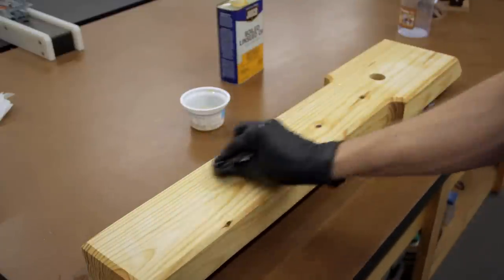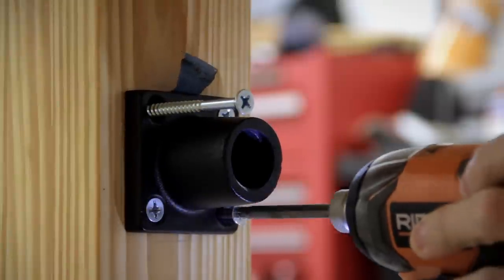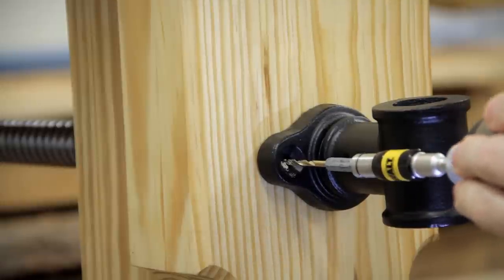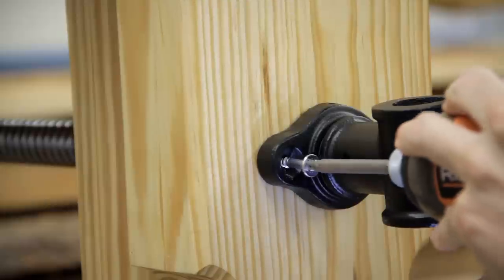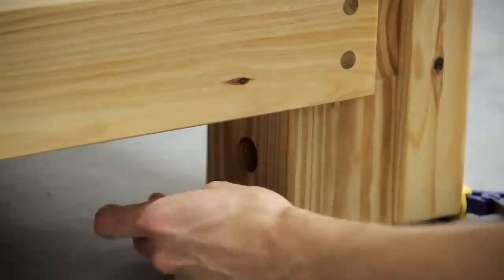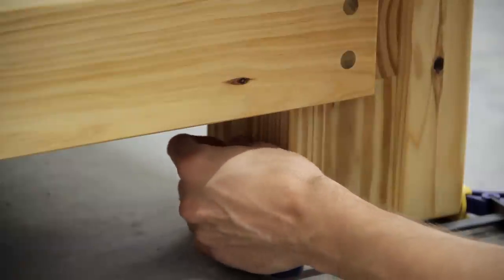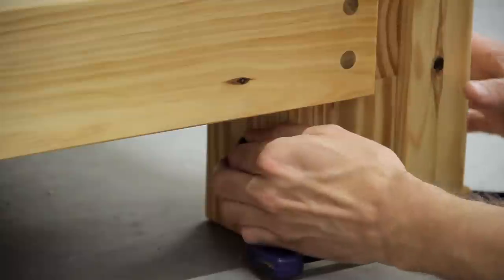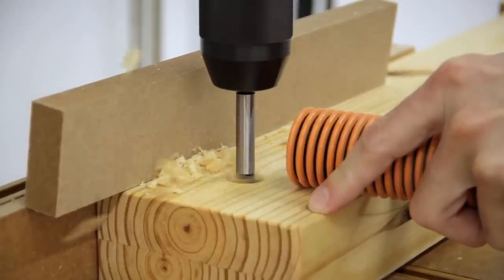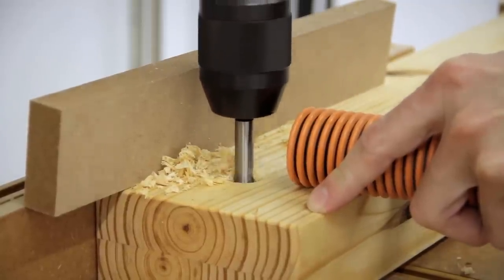Then it was time to attach the vise to the bench. I started by reattaching the painted screw collar to the back of the leg, then inserted the vise screw through the chop and threaded it onto the collar. To ensure the screw was centered in the hole in the chop, I shimmed it along the floor and then pre-drilled and attached the screw to the chop with a pair of 2-inch number 14 screws. Next, with the chop tightened against the bench leg and centered along the bottom, I inserted the Forstner bit that matched the bearing and shaft size, marked the location for the shaft on the back of the chop, and drilled a 2-inch hole at the drill press.